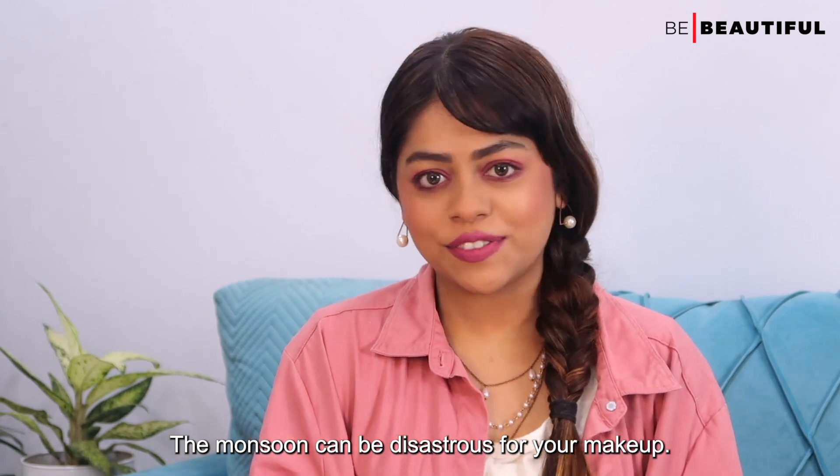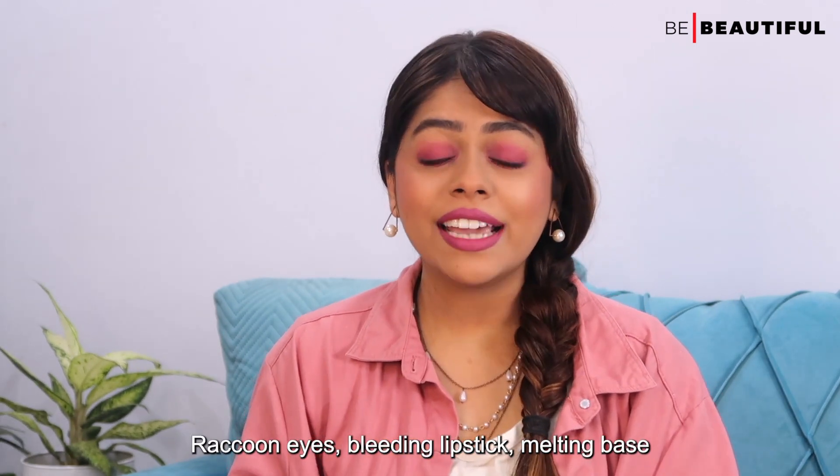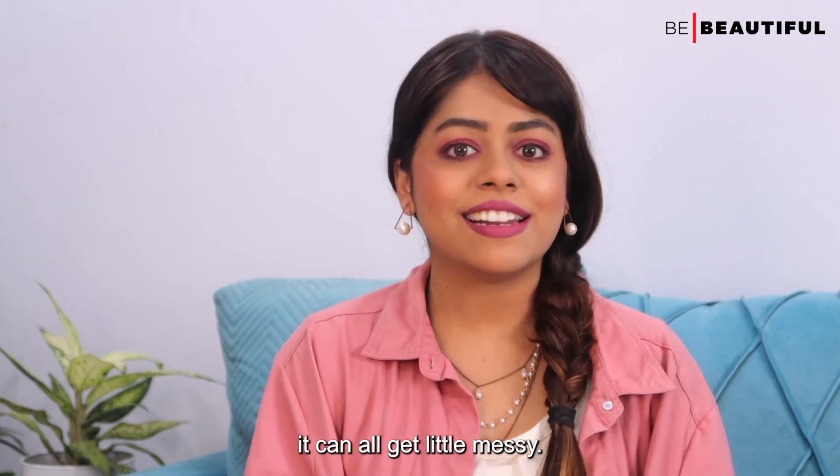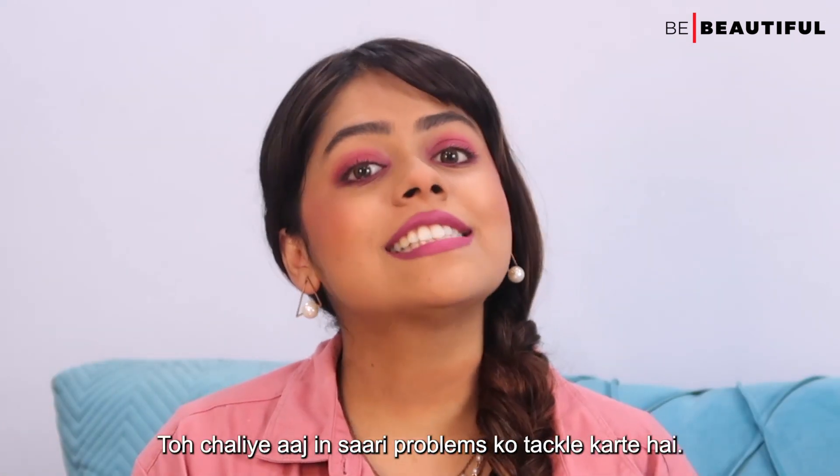The monsoon can be disastrous for your makeup — raccoon eyes, bleeding lipstick, melting face — it can all get a little messy. So let's sort out all these problems.